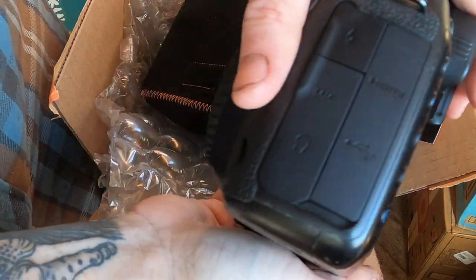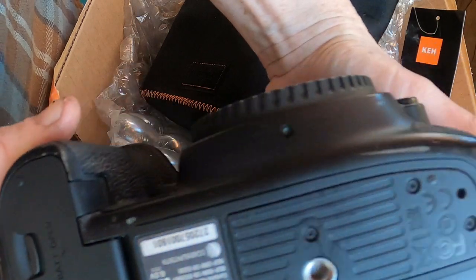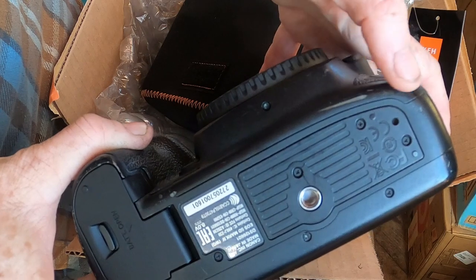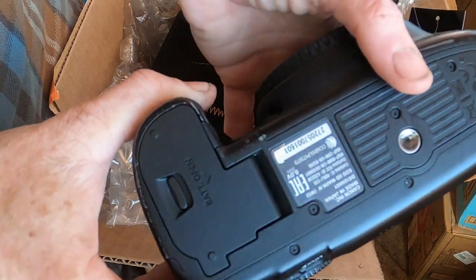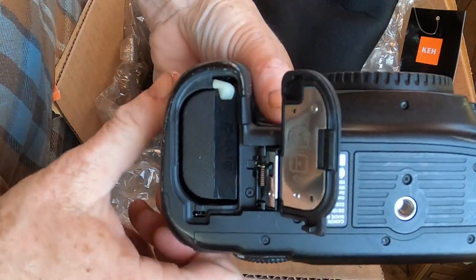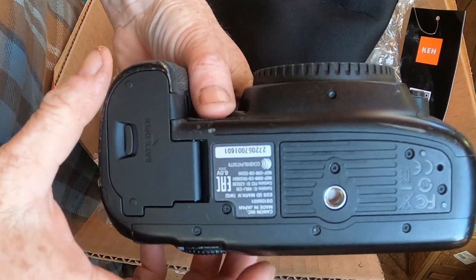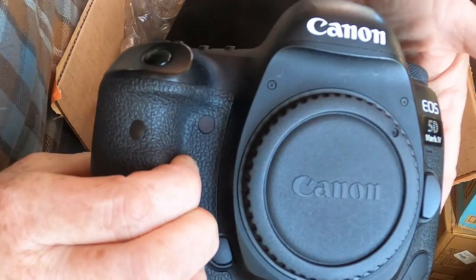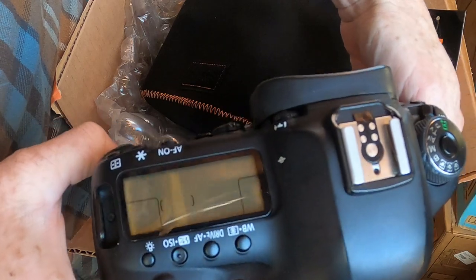I am examining this for scratches and dings and problems. There's a little bit of a scratch there, a little ding there, a bit of a ding there, little scratches and dings here. Oh, here's our battery — already in there. Yeah, this looks freaking awesome for a bargain quality camera.